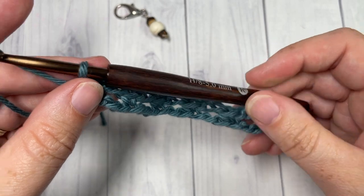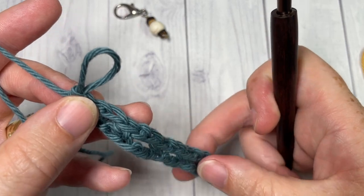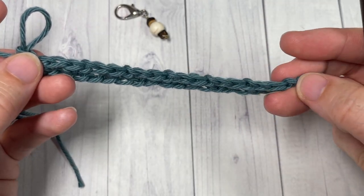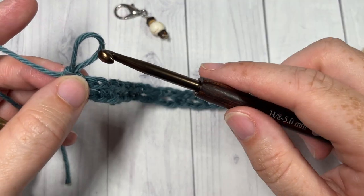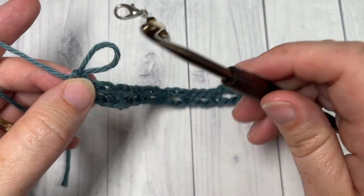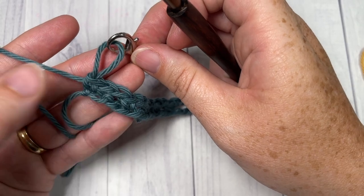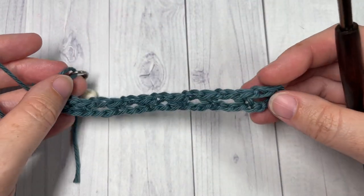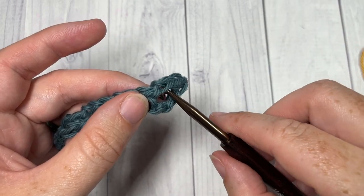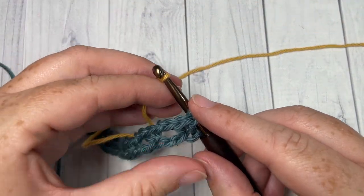Once you've worked all the way across Row 1 and finished with a single crochet into the final stitch, you're going to drop your Color A. Do not turn your work — we're going to pick up Color B back at the start of Row 1. Pull the loop up or use a stitch marker so it doesn't fall through. Go back to the beginning of Row 1 and join your Color B yarn into the first chain-one space.